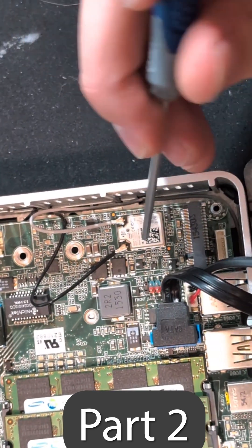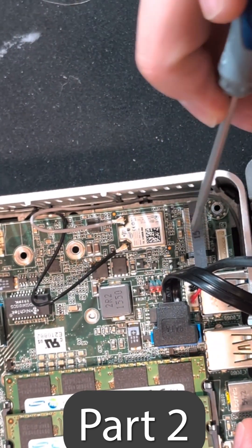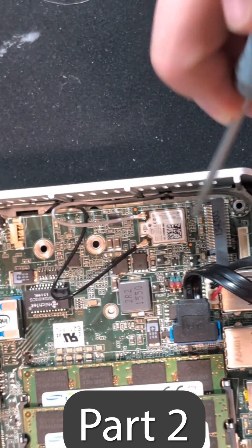And if you look in here, we have our integrated Wi-Fi card right there, and we even have an M.2 drive bay.